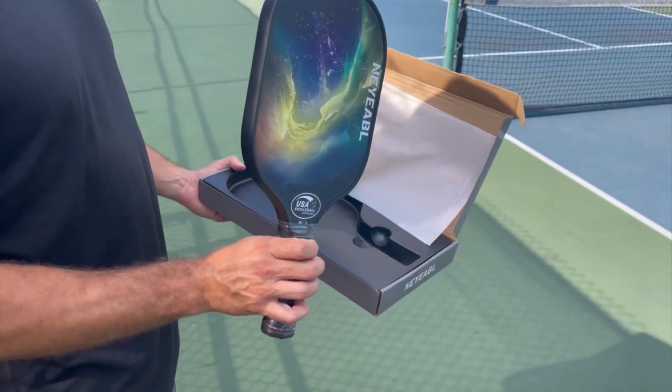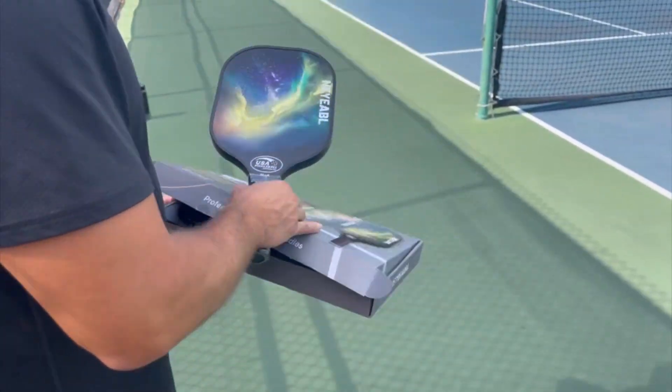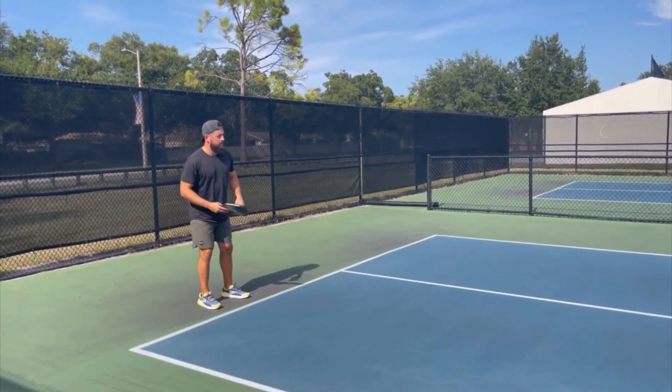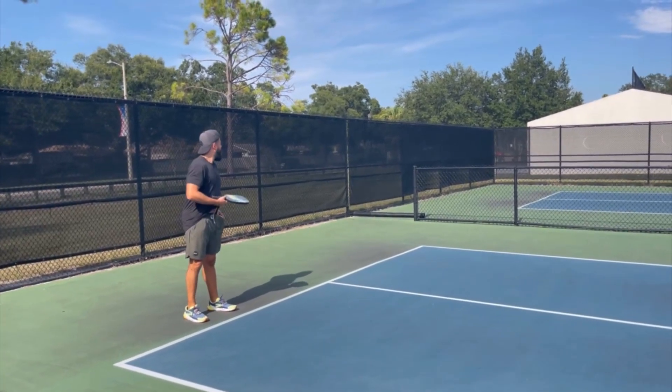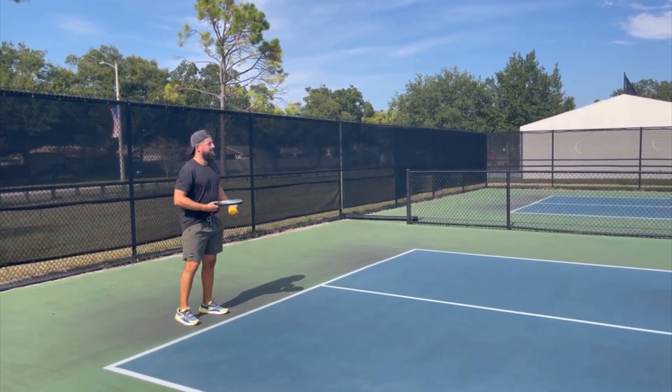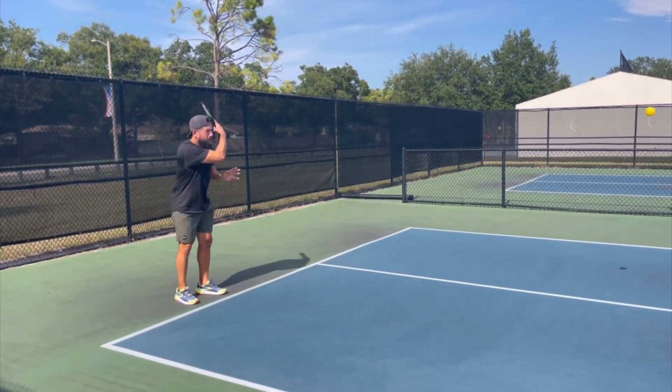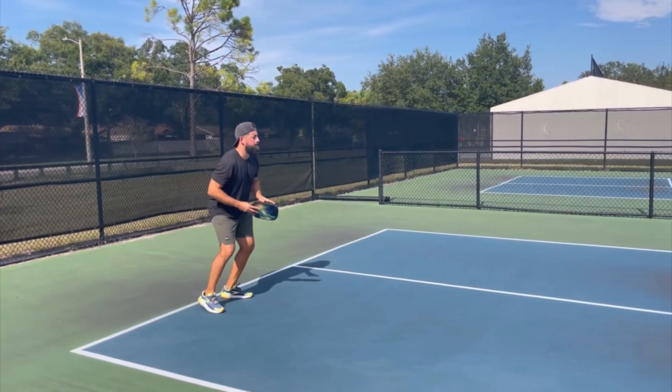You can see here what it looks like, and I'm going to show you what it looks like when he's using it in action on the pickleball court. It really is a phenomenal paddle — I love the flexibility of it, the way that you're able to just kind of move it around. The handle itself is 5.08 inches.